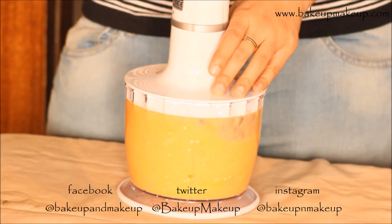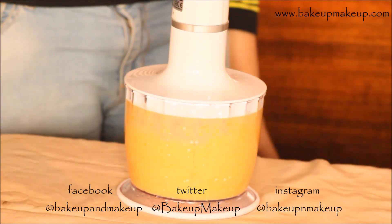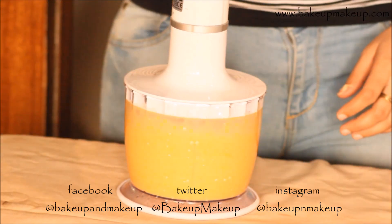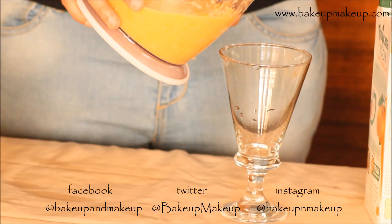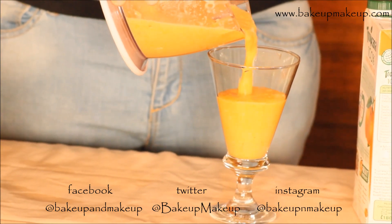This is super easy and super quick. You could keep using different fruits and keep experimenting with whichever fruits you like. And this is how the golden smoothie looks like.